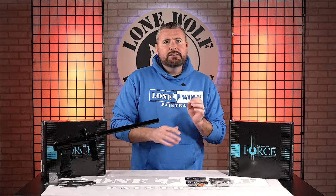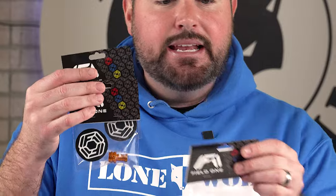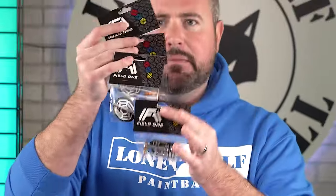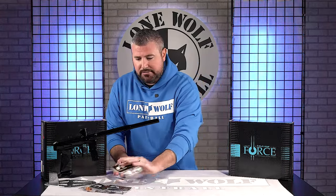Before I hop into that, if you guys have an original Field One Force — not the V2 — you can buy all of the parts separately to build out your Nucleus Core to make it as efficient as the version two. Field One sells seven different pieces all individually, so you can literally build yourself a brand new Nucleus Core just like the version two. Prices will be on the website, so go check those out.